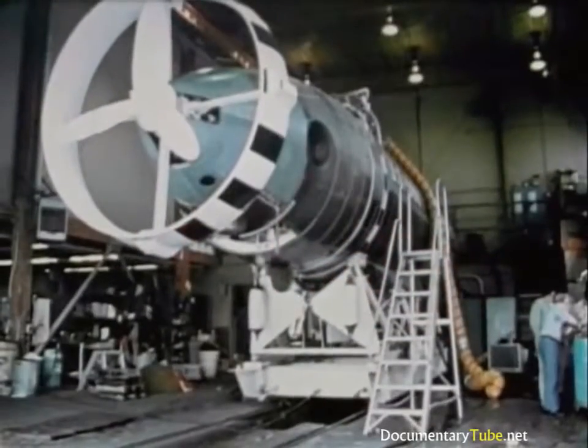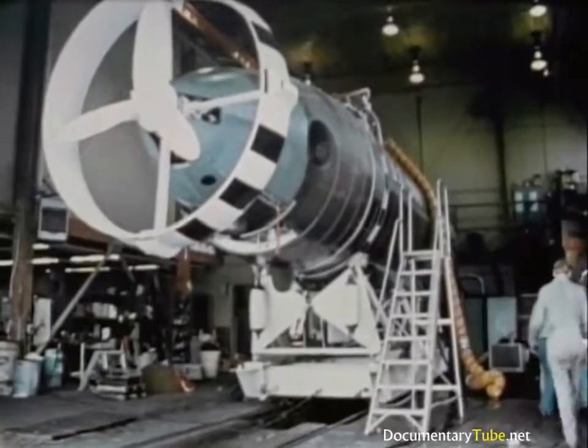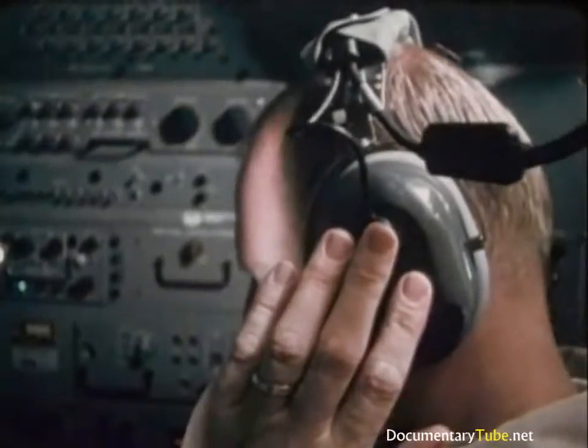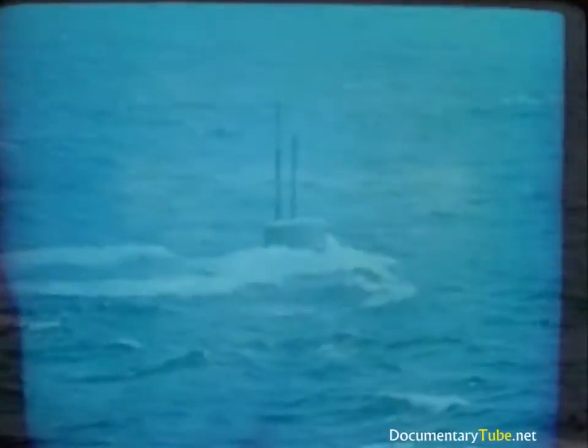That's the way this team makes a rescue mission work — every phase successful: alert, response, localization, rendezvous, rescue, and return.